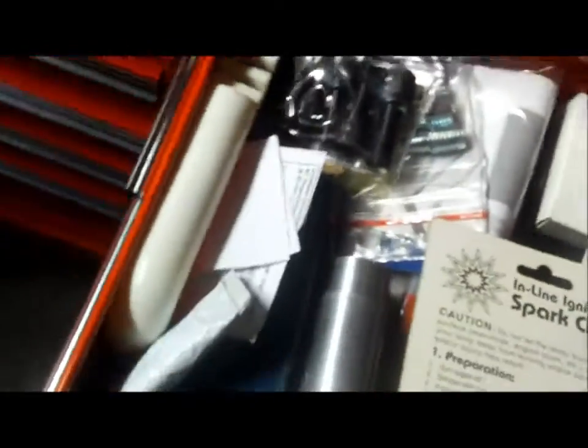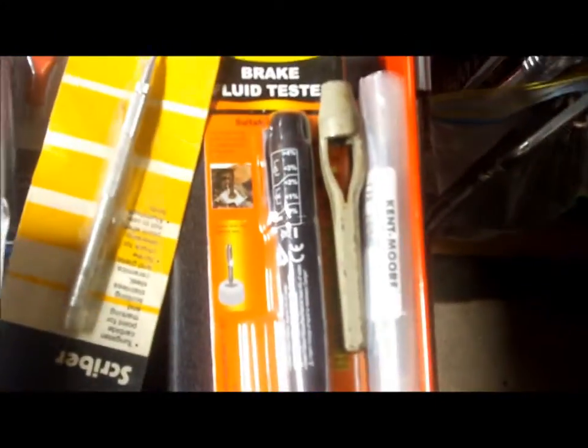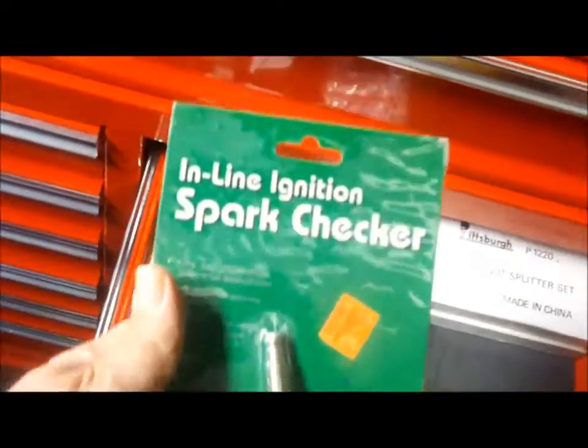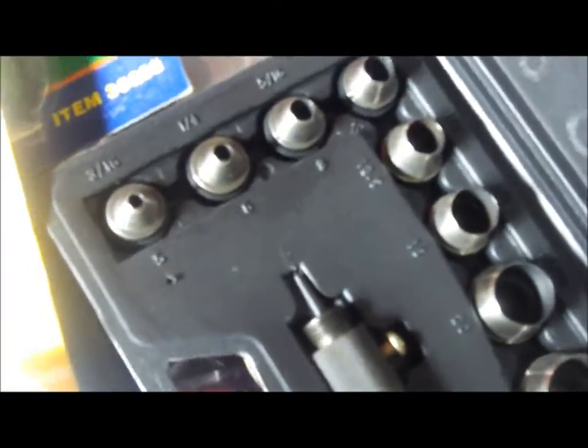This is my miscellaneous drawer with thread chasers. I've got two nut splitters — I didn't realize I already had one and bought another, which I do a lot. There's also an inline hose, an inline spark checker from Harbor Freight, and gasket punches very similar to what Shakes has — three-sixteenths up to one-and-a-quarter inch.